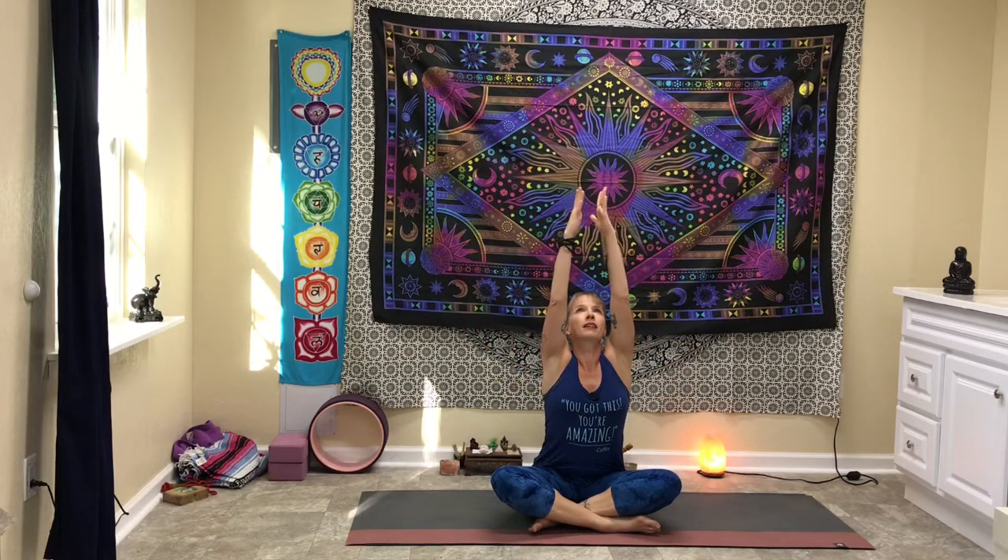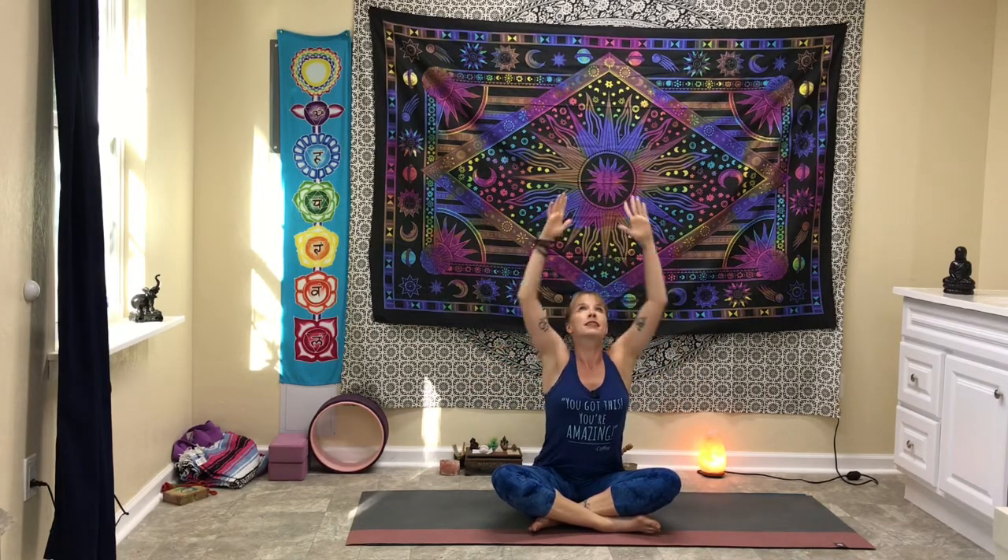Go ahead and float your eyes open. We're going to reach up high overhead on an inhale and bring the arms down into cactus on an exhale. Inhale, exhale. One more round — inhale and exhale.